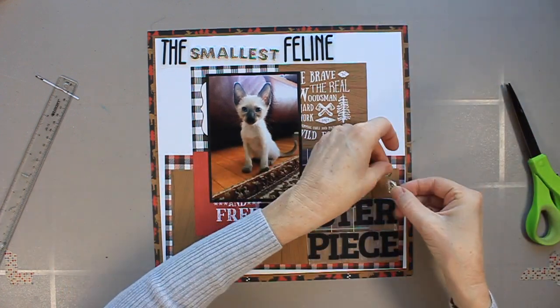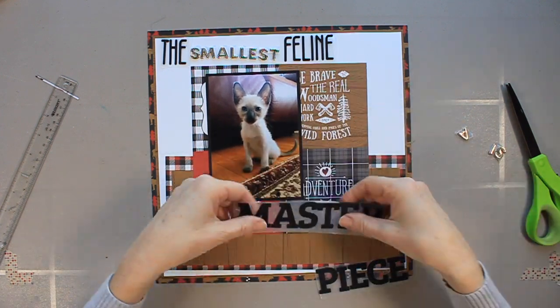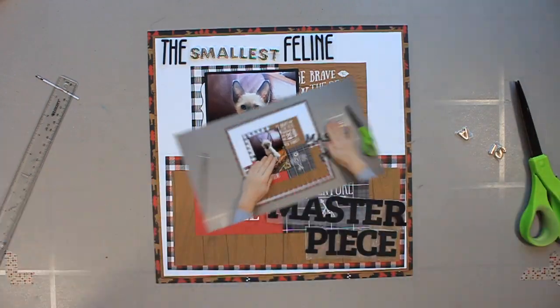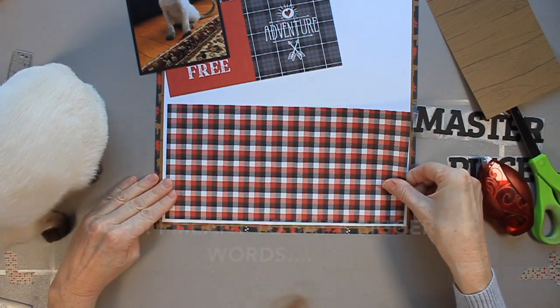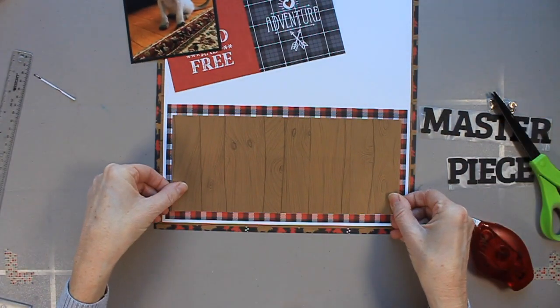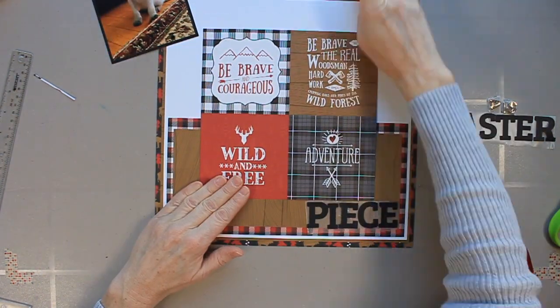I end up deciding to go with a diagonal design. I'm going to worry about 'is' and 'a' — those two small words — later on, but I'm mostly focused on those three bigger words. Now that I'm happy with the placement, I'm speeding up the film and adhering everything down exactly as I had placed it.